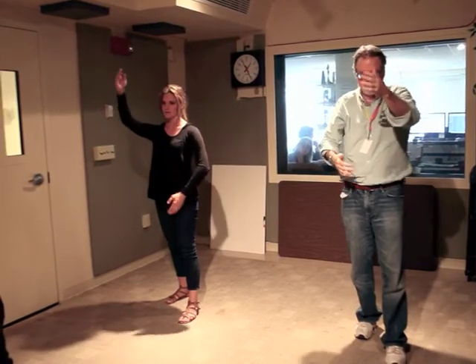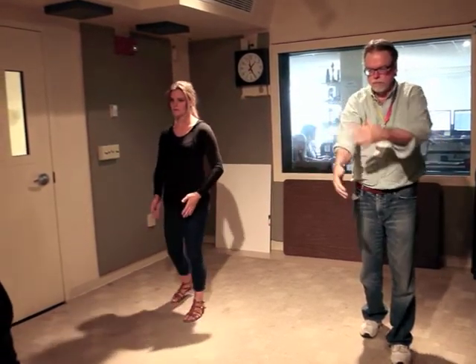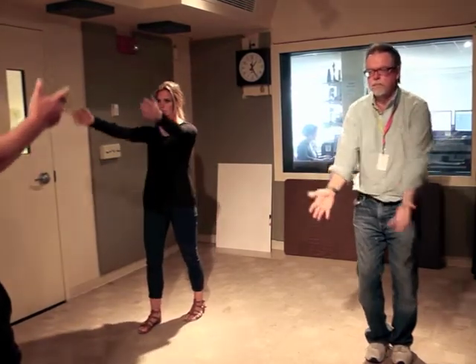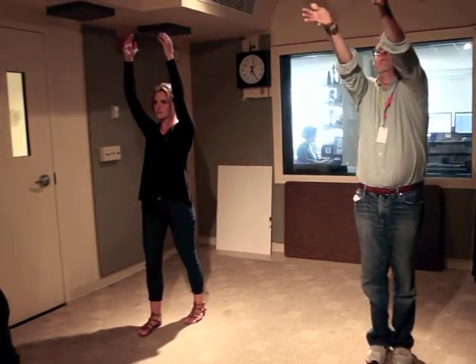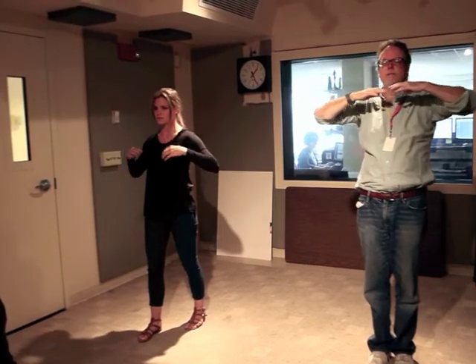Let one arm float up and one arm float down as you mix yang and yin energy into your center, or your dantian. Once you have processed the yang and yin energy, step forward. This is the fire element — as if you're sending the fire of you out into the world. It comes full circle back to you as the water element, raining down on you and nourishing you.